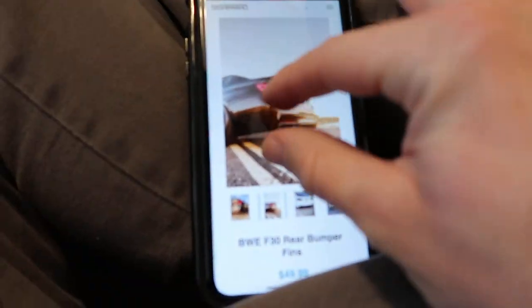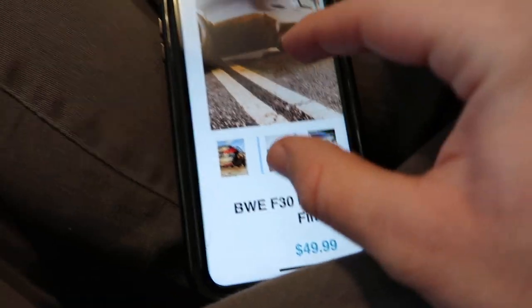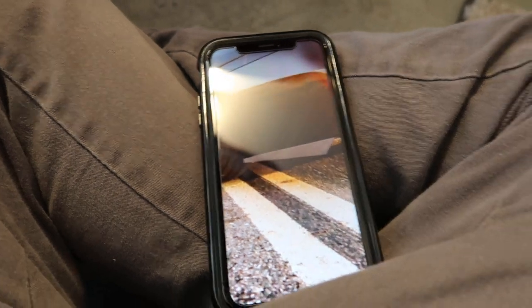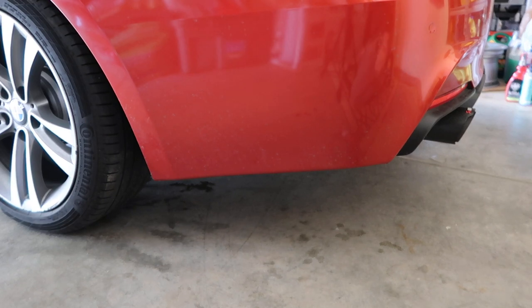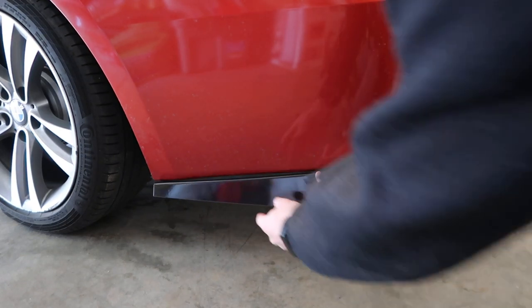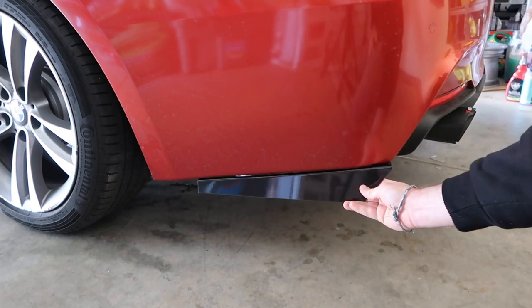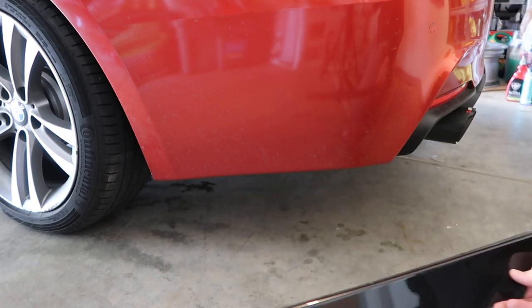Let me see what it looks like on the picture. That's hard to tell. Let me go look at some more pictures — it's hard to tell if it's on the backside or the front side. After looking, I think I'm gonna do it from the front. How does that look versus from the back? I'm gonna do it from the front first, and if I like it I'll keep it. Let's try that right now.